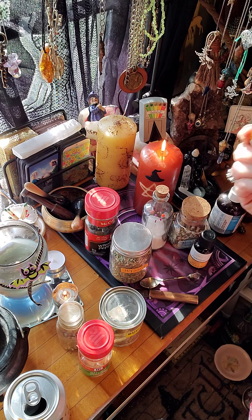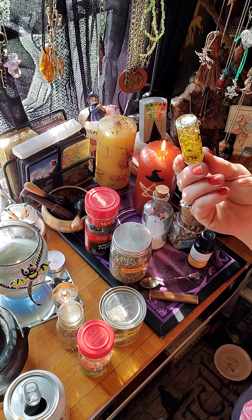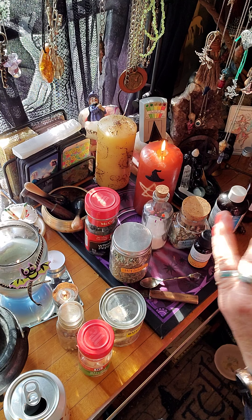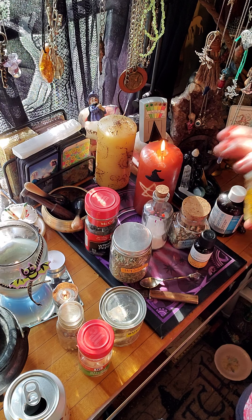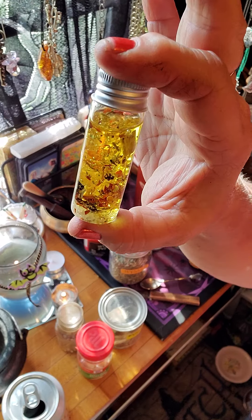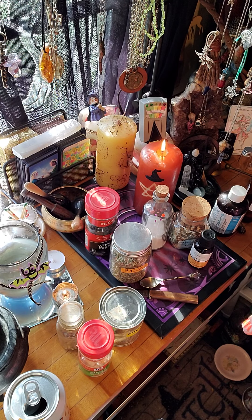Now if y'all want to buy any of this, just let me know and I will make it for you. I'm going to make it as you order it so that I can put my energy in it. I'm not going to make a big jar, I'm just going to make it per order. And this is the size jar if you do want to buy any from me. But anyway, let me tell y'all what I put in my uncrossing oil number two.